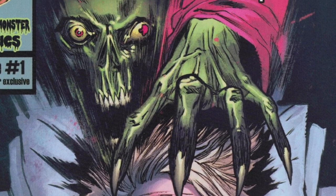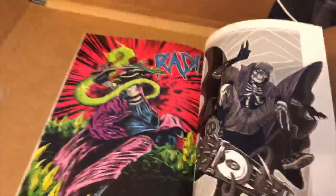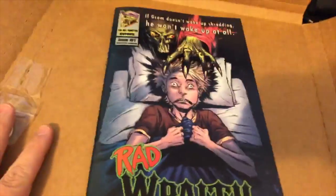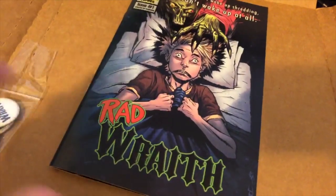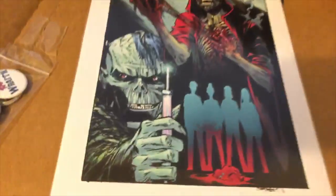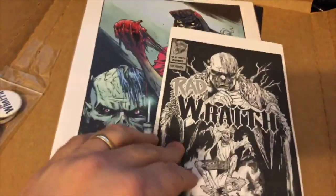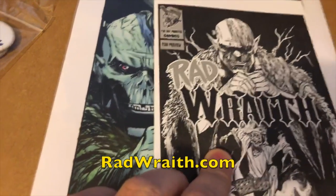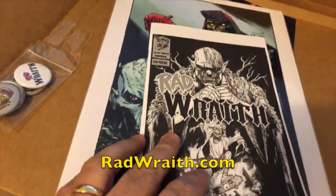Here's the comic — it is Rad Wraith issue one from Fun Box Monster Comics. Nice art, nice colors, nice printing. It almost feels offset but it's probably digital. Looks good. There are some pinups in the back too. So this was a great Kickstarter — I got buttons, the book, the lithograph, stickers galore, and an ash can. To the guys who did the Rad Wraith book from Fun Box Monster Comics — great job.